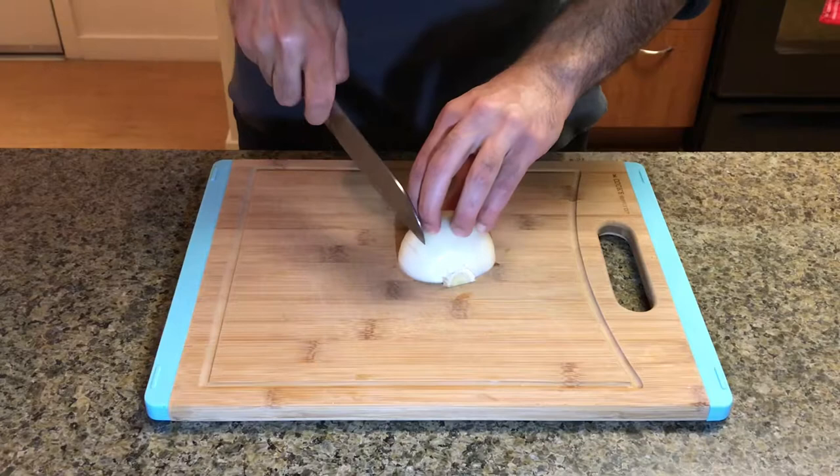For this recipe I'm using onions, celery, potatoes, peas and carrots, and garlic for flavor.